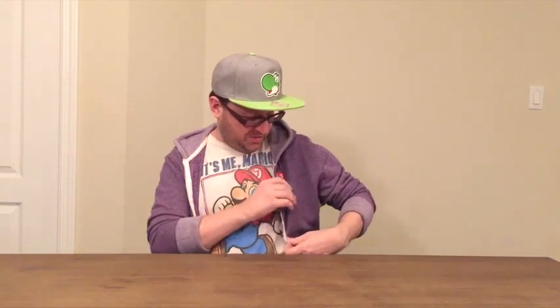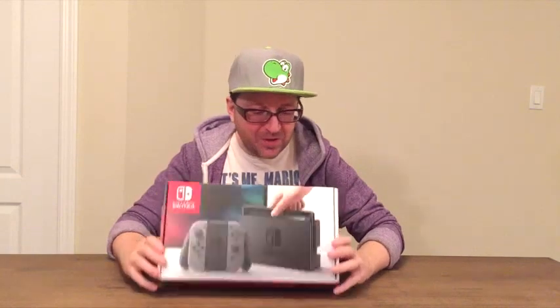Hey everyone, Paul Andrew here from the Best Buy Canada Plugin Blog. I'm so excited today — as you can see I'm wearing my Mario t-shirt, my Nintendo Switch pin, and my Yoshi hat — because today I'm going to be unboxing the new Nintendo Switch. It's not very often that we get a chance to unbox new consoles; we only get a new Nintendo console maybe every three to five years, so this is super exciting.